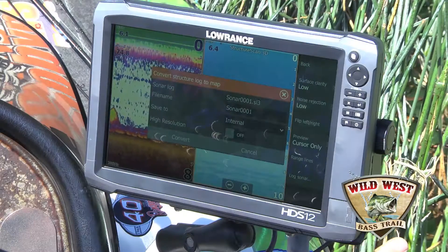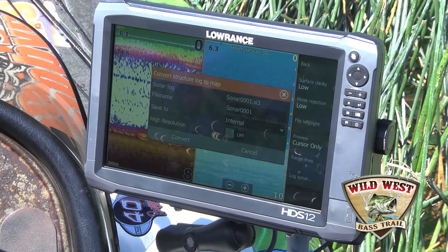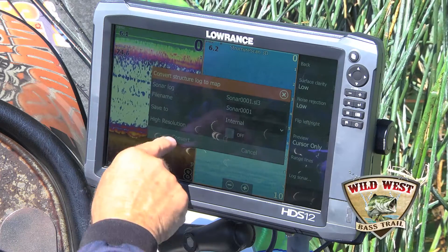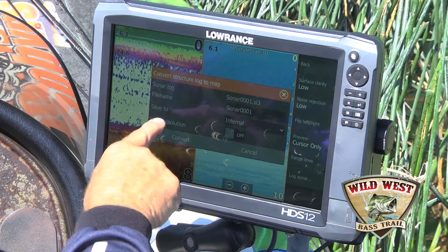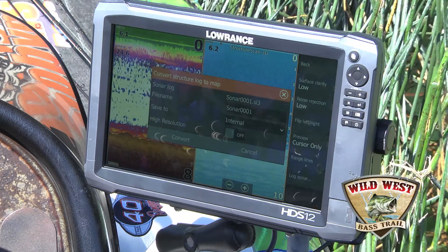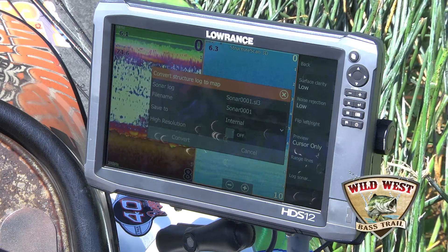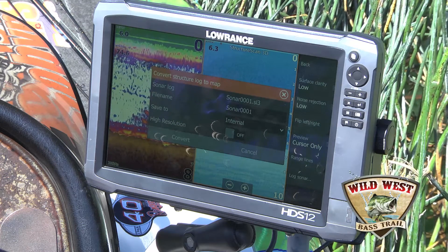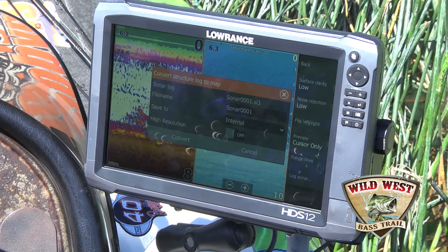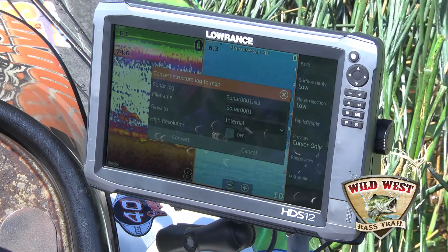When you're logging your sonar, there's also GoFree that you'll see on Lowrance.com. GoFree is a wireless connectivity to the internet, and you can actually convert your sonar log to an Insight Genesis map through Wi-Fi connectivity. In about 20 to 30 minutes it'll download that map right onto your unit, and you'll have that map available for use that same day without even going off the water.